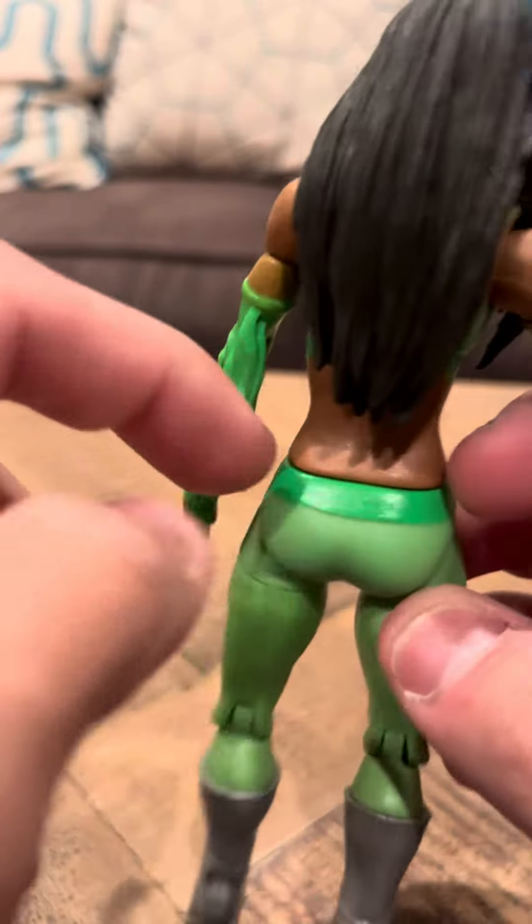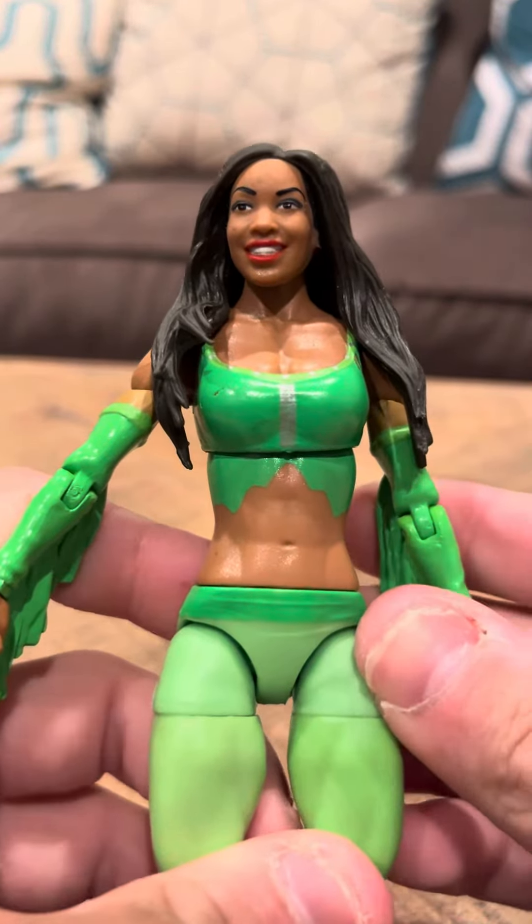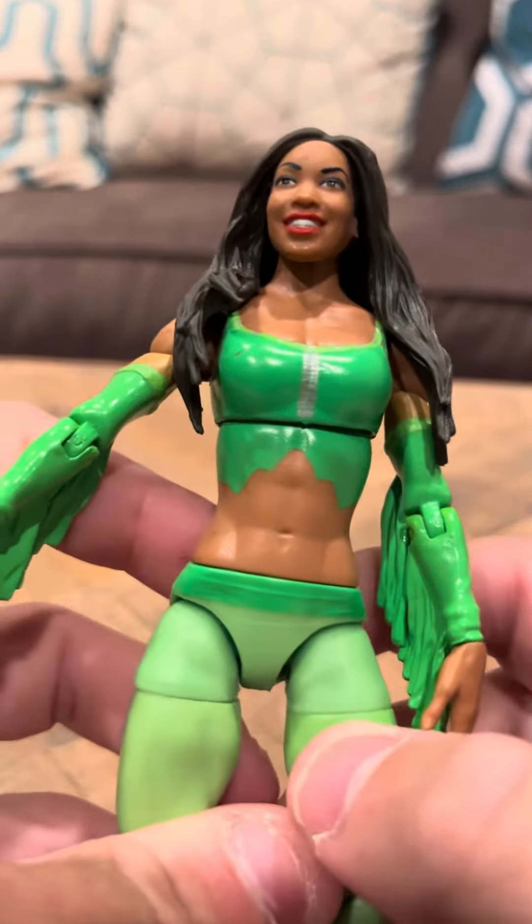I know they made Naomi in this set, but I only have Cameron — I don't have Naomi. I would like to get Naomi at some point, I'm just not sure when that's going to be.